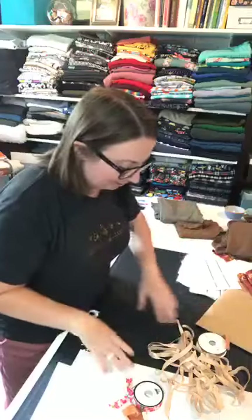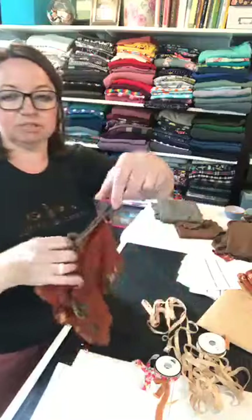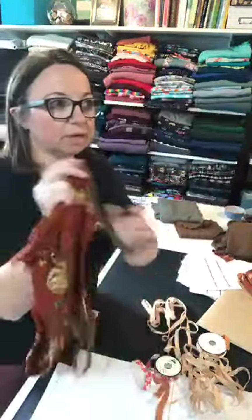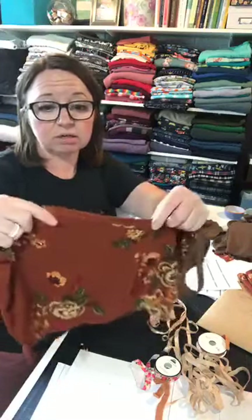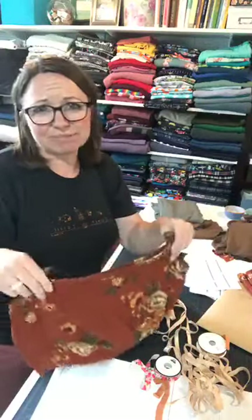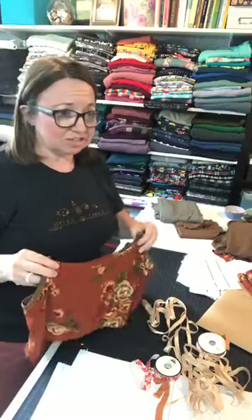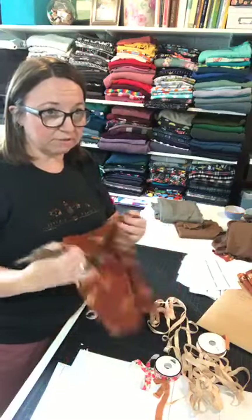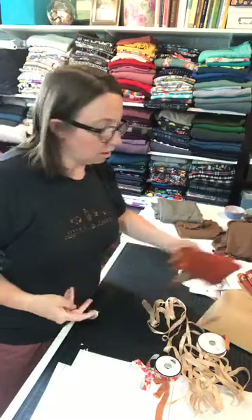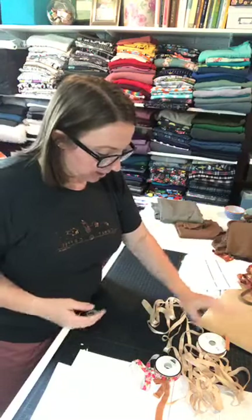Let's talk elastic. For the knit binding, you want a knit that has a good recovery factor. I did use double brush poly for the front of it and it works well, but you might want to shorten the straps if you use double brush poly since it doesn't have great recovery and tends to stretch.